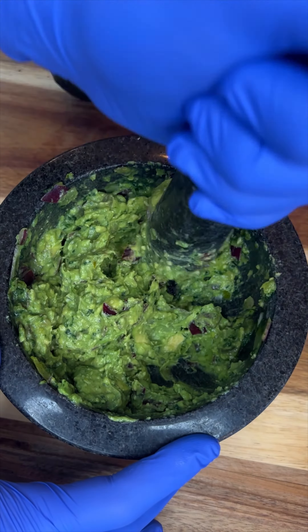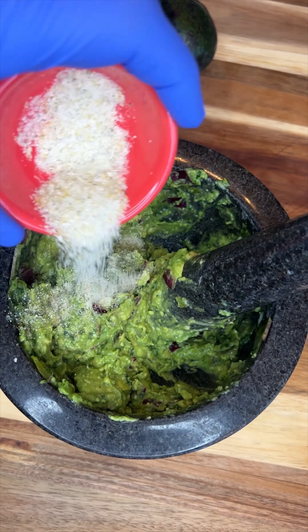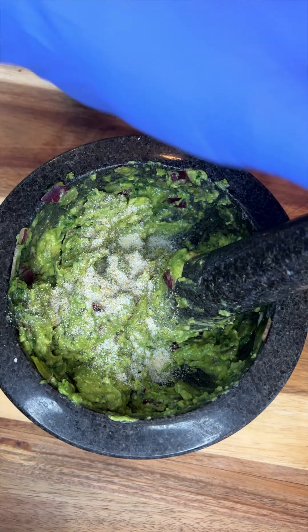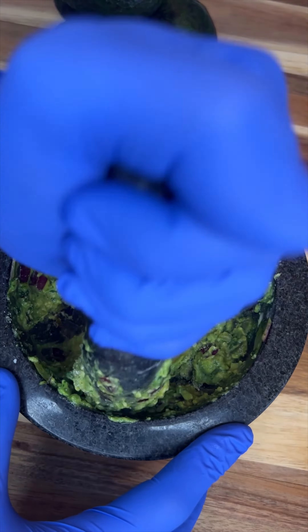After we get our avocados mashed together, I like to throw in one tablespoon of garlic salt and finally a handful of cherry tomatoes. I like to put those in last because I prefer them a little chunky.